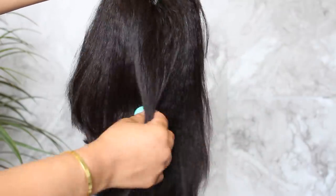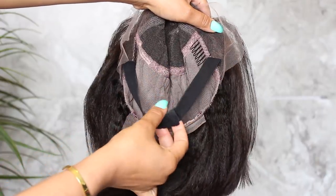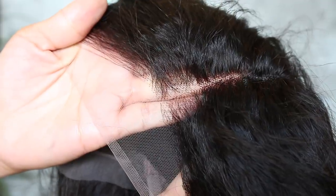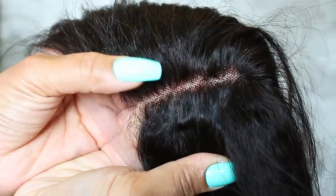It comes from My First Wig and has combs on the inside as well as a pre-attached adjustable elastic band so you can get a really snug and secure fit. Here is the lace up close, and as you can see the knots are making the scalp area look spotty — it's pretty much a dead giveaway that it's a wig.